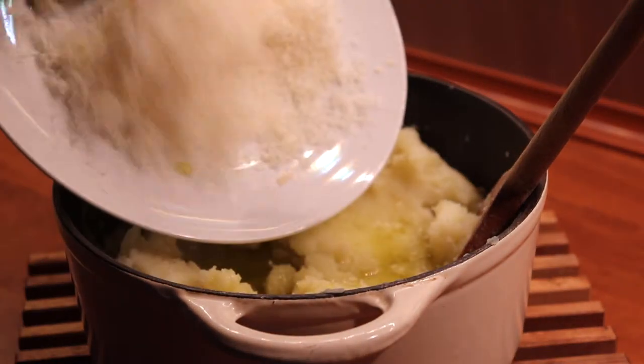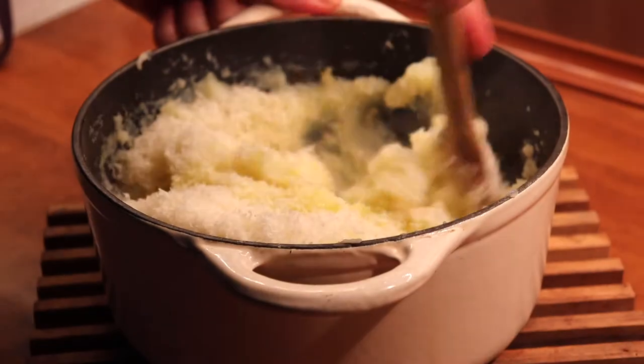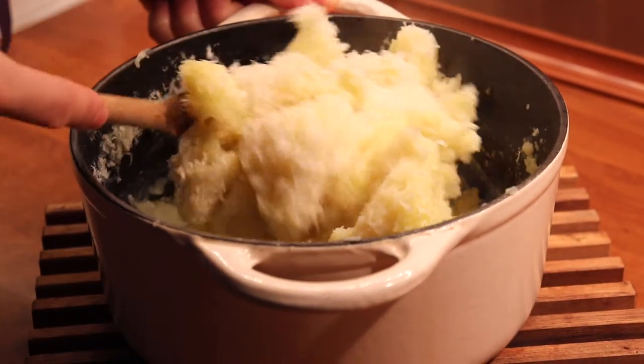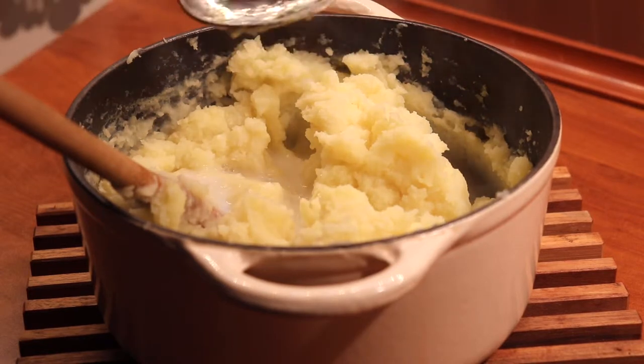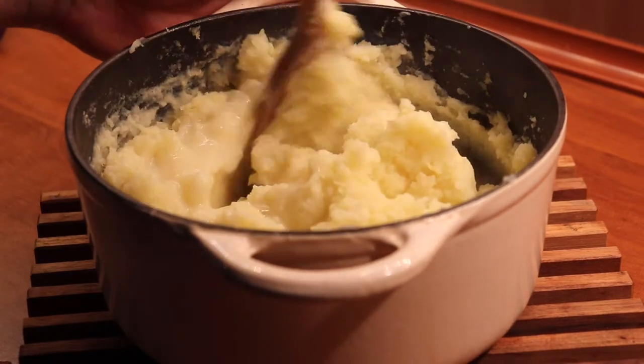So it will be the fatty part together with the Parmesan cheese that we have just grated ourselves. As the potatoes are nice and warm we will now let the Parmesan cheese melt in deliciously and become very creamy. We also add a bit of milk to have a more liquidy texture to our mashed potatoes.